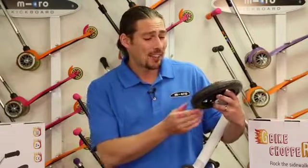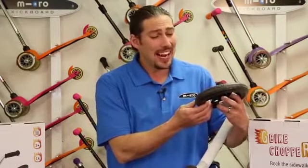The Chopper also features a unique style of polyurethane wheel. This style of wheel helps to absorb and mitigate vibrations whilst out and about.